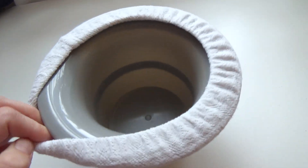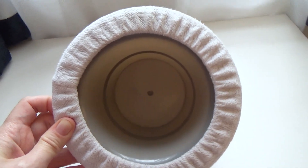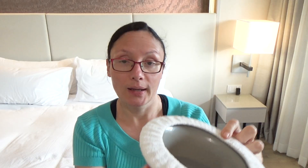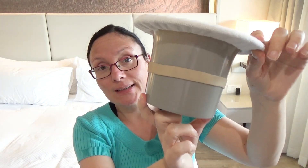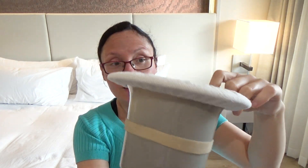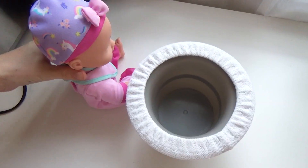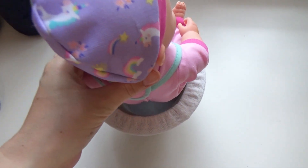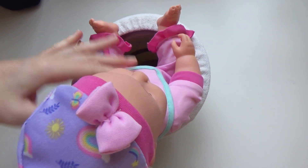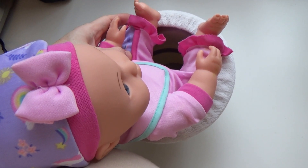Here you can see the potty — it's very simple. They have it in different colors on their website. As the name suggests it is a tiny potty, really nice and small. There's a nice band here and it's perfect for newborn babies — they don't fall in. It's a good size and they sit nicely on top. My daughter is now a bit too big so I'll show you with a little toy of hers.